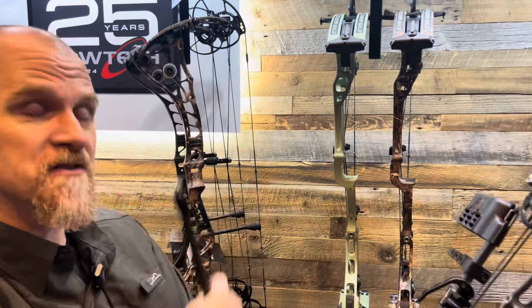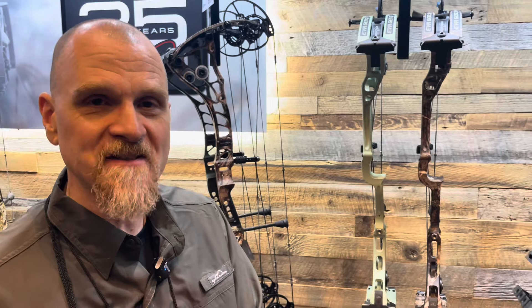That's all available on the Core SR. We also have the Core SS — if you're not all about extreme speed but want something super smooth to draw in cold weather with heavy hunting garments, you can go with the Core SS, which is right there over my shoulder. It's the super smooth version of the SR.